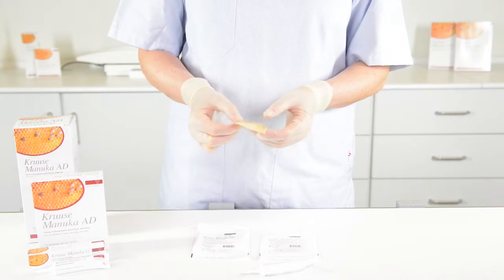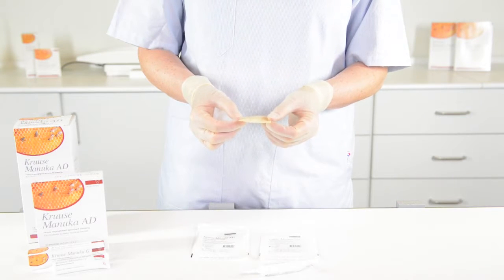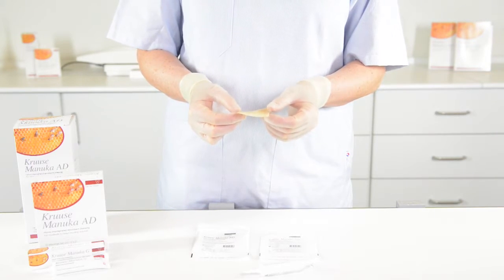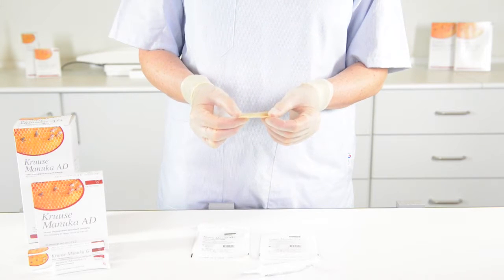This product you put directly onto the wound. As you would use it in a wound which is in the inflammation phase, it will create some excessive exudate, so you will need to cover it with a secondary dressing.